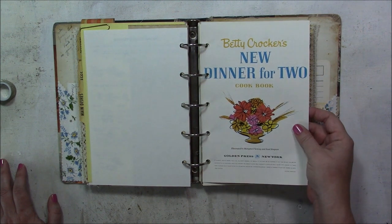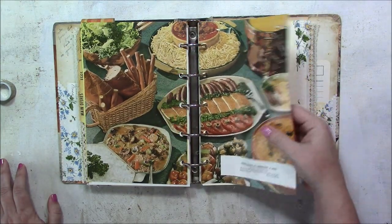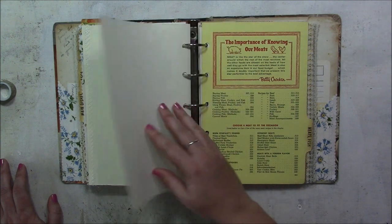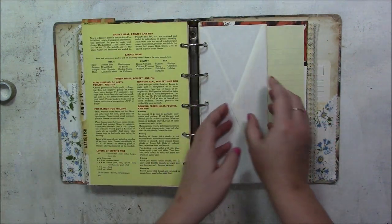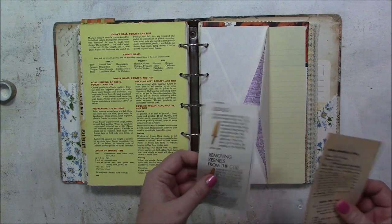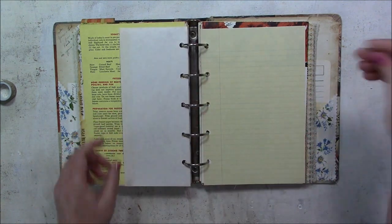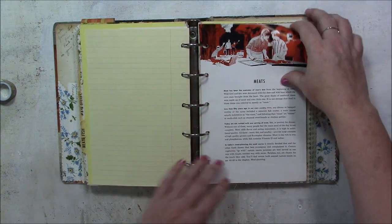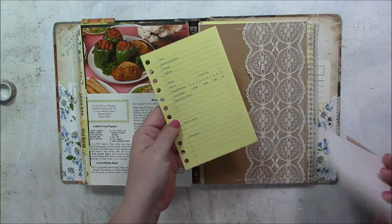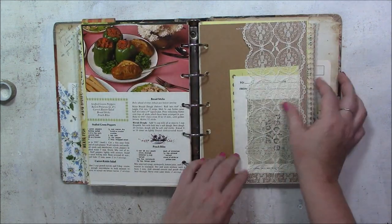Coffee-dyed composition notebook paper. A 'Dinner for Two' Betty Crocker cookbook page — whatever Betty Crocker cookbooks I had on hand I tried to include pages in this book, it seemed appropriate. There's a regular security envelope with some recipes in there, and that purple envelope came from an estate sale, as did these newspaper or magazine recipes.